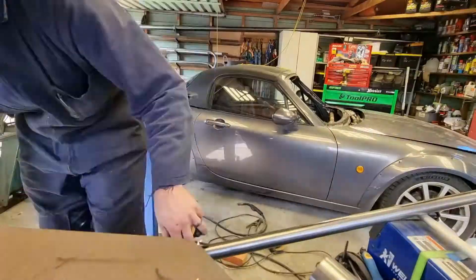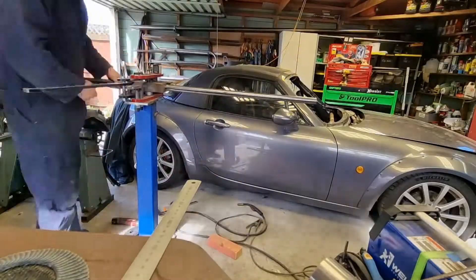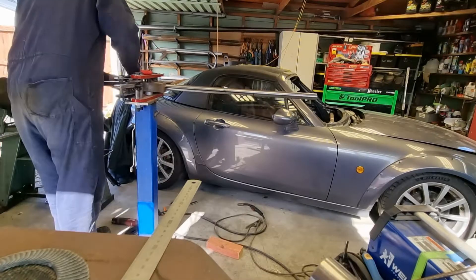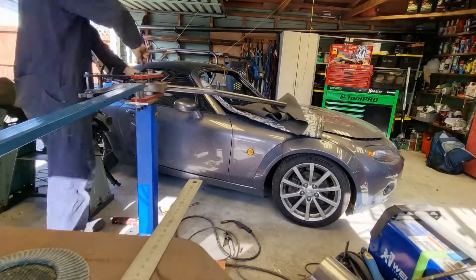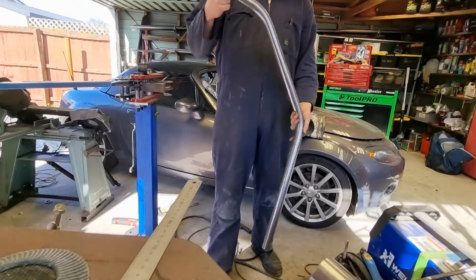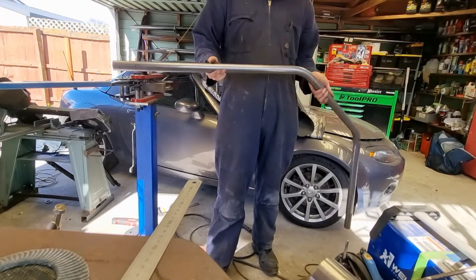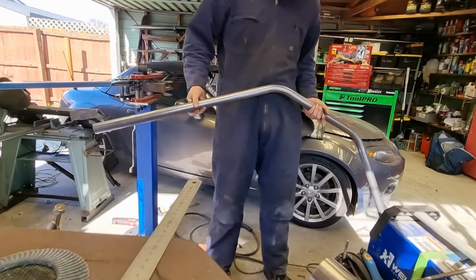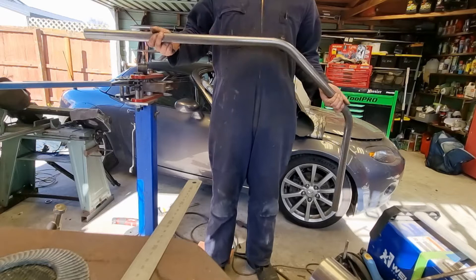So now I've got a template. There you have it - a couple of bends, one with a rotation in it, 5 degrees, and it fits up nicely within a couple of mil of where I want it to be. I'll give myself an extra 100 mil each end to be able to notch up later, then we'll make sure it all fits perfectly and move on to some footing boxes.